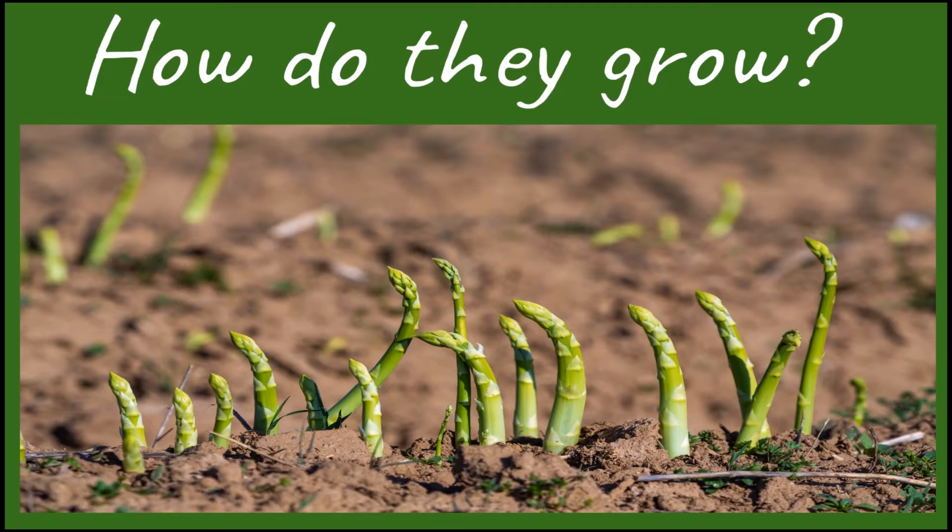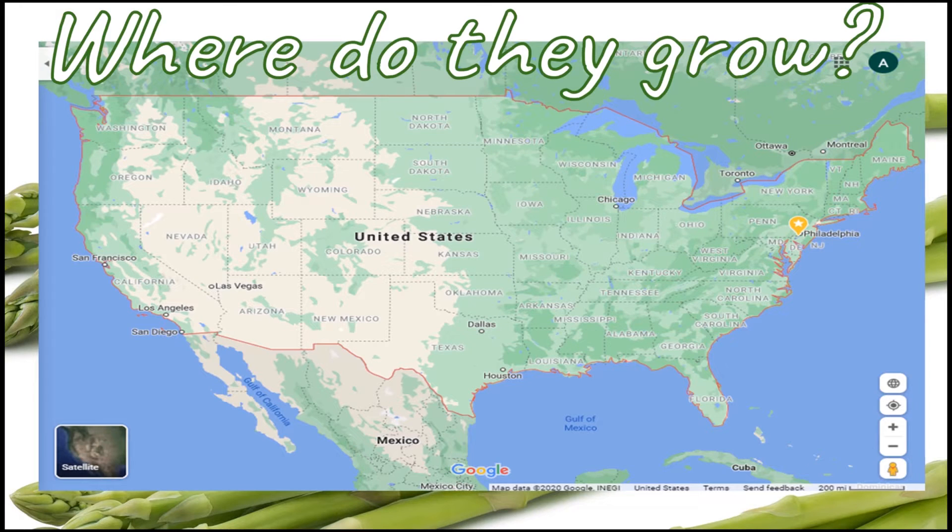Now that you know that we will be learning about asparagus, let's see how they grow. Asparagus grows straight out of the ground. It is harvested by slicing the plant as close to the ground as possible. Asparagus mostly grow in the state of Iowa, but the asparagus is believed to have originated in Greece over 2,500 years ago.